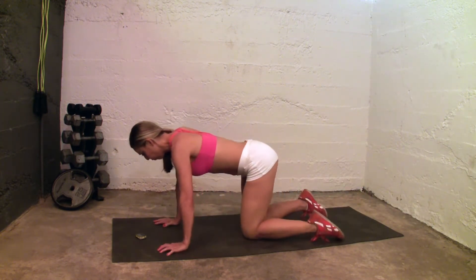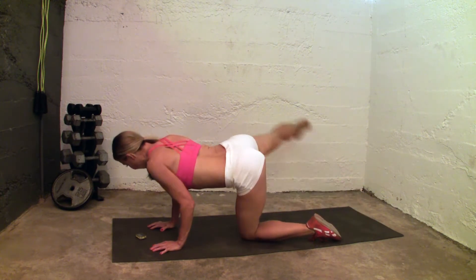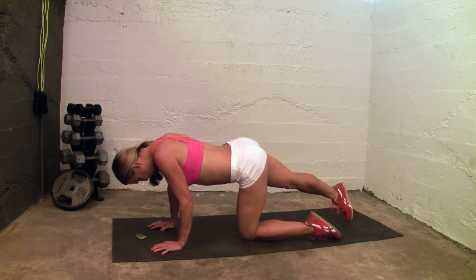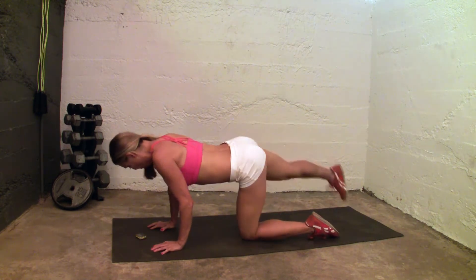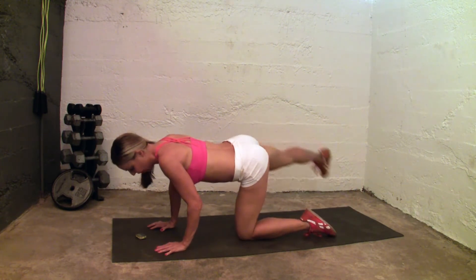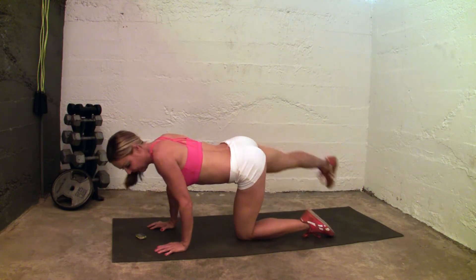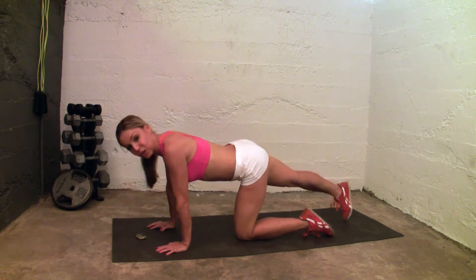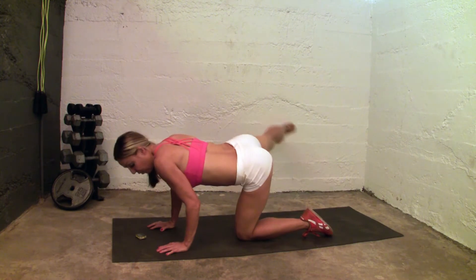Switch legs. You're going to touch and then lift it up — touch and lift. Touch the toe to the ground and then lift. 30 seconds. This is going to give you nice back legs and a butt lift. We're working the supporting muscles, the hamstrings. You also want to work the hamstrings when you're lifting and doing exercises for the butt — you want to work the supporting muscles.